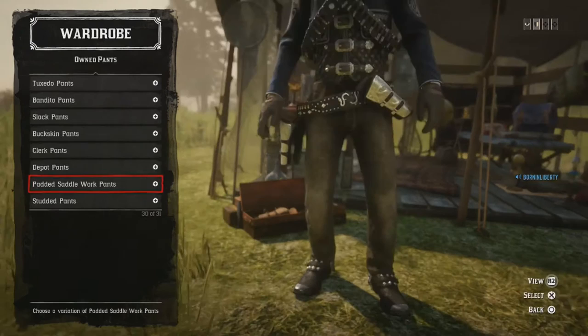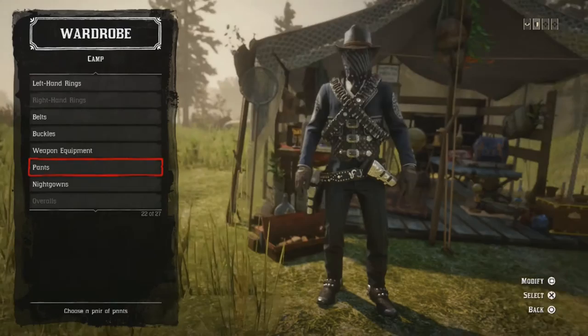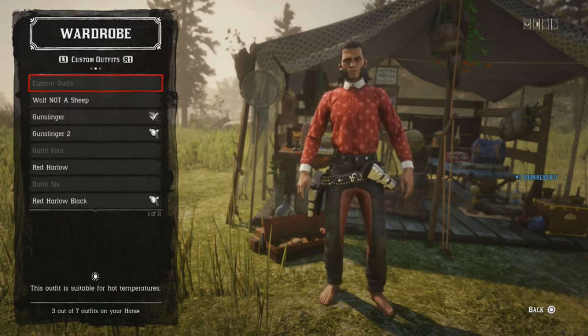Pants: I'm using the Cabrera Pants, navy color — nice slim tapered type. Nightgowns: none. Chaps: none. Boots: same boots, Plated Relentless Boots — entirely up to you, but Plated Relentless is my preference. Spurs: Moray Spurs, same as the last outfit. That's the second outfit, guys.